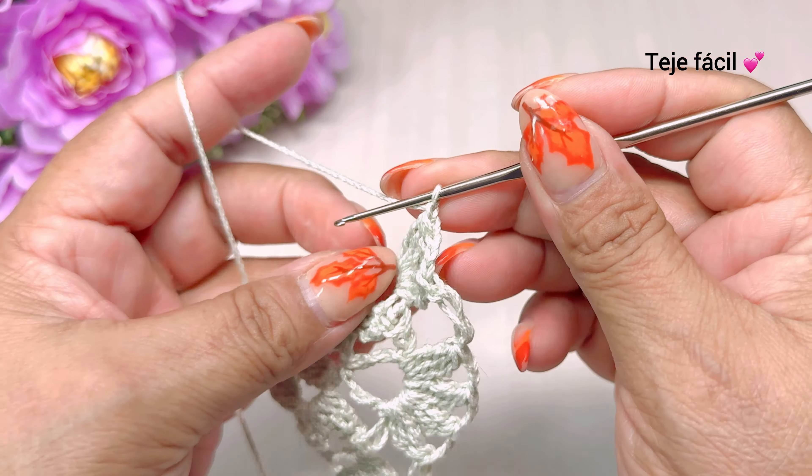Y terminamos aquí tejiendo tres dobles varetas sin cerrar. Cerramos nuestros puntos. Tres cadenas de separación. Y aquí mismo volvemos a tejer otra vez tres dobles varetas sin cerrar: una, dos y tres. Y cerramos. Así nos tiene que quedar la vuelta número siete.